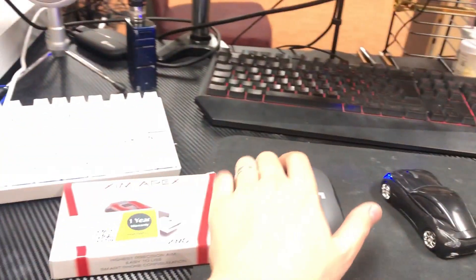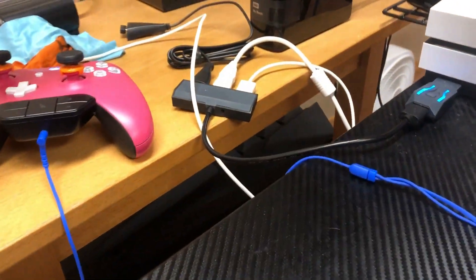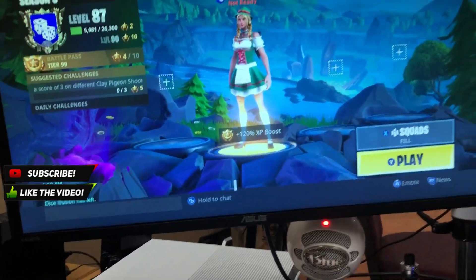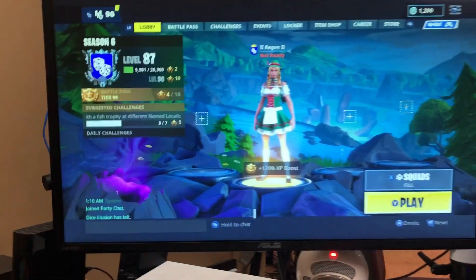Clicking my wireless mouse also makes it work. As you guys can see, it is very fully functional and there's zero input lag. I love this thing so much and I hope you guys can benefit from this video. If it did help you, don't forget to hit that like and subscribe button. This is Regen or George signing out. Peace.